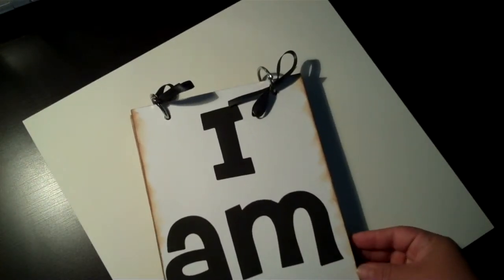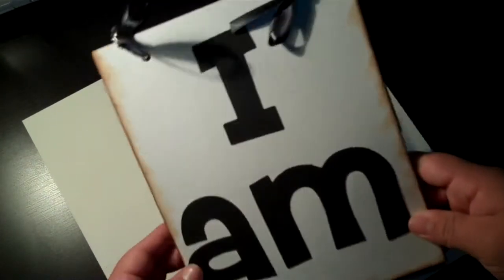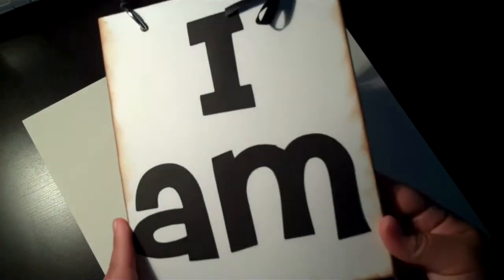The book that he had to practice on, we had to give it back to the school at the end of the week, so I figured I'd make him his own little book out of paper bags — lunch bags — and I just really quickly put this together.